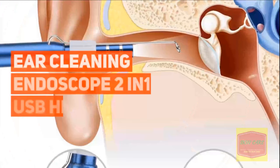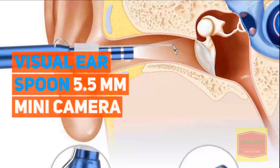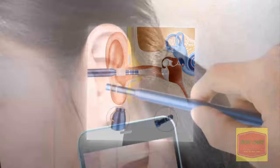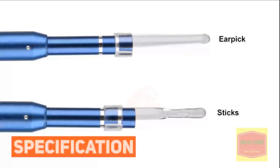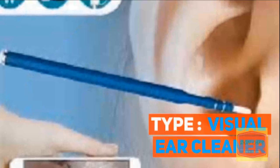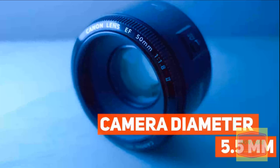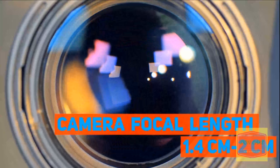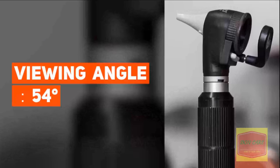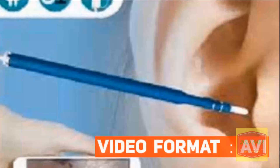Item 1: Ear Cleaning Endoscope 2-in-1 USB HD Vision Earspoon 5.5mm Mini Camera. Specifications — Type: Visual Ear Cleaner, Color: Blue, Camera Diameter: 5.5mm, Light: 6 LEDs, Camera Focal Length: 1.4cm to 2cm, Viewing Angle: 54 degrees, Camera Length: 15cm, Video Format: AVI.